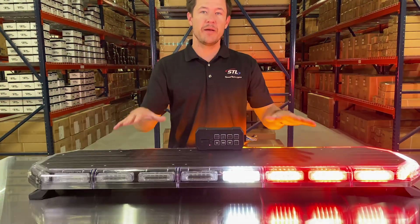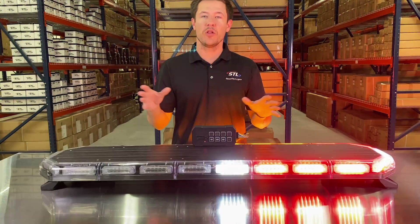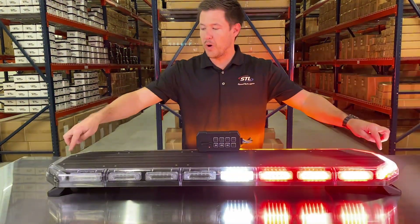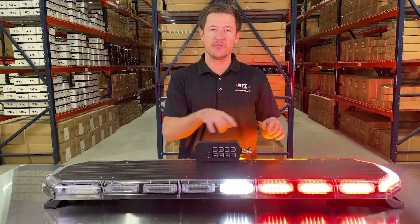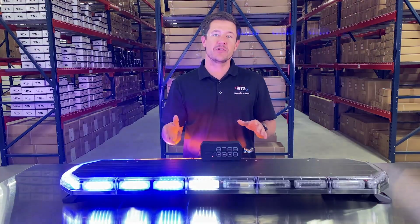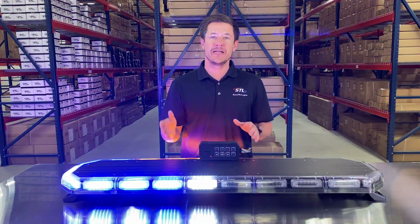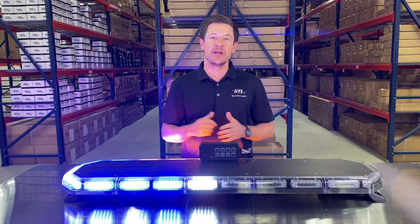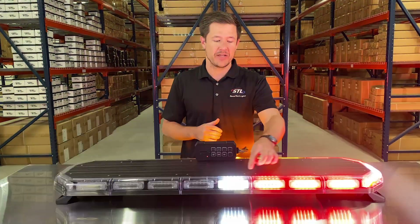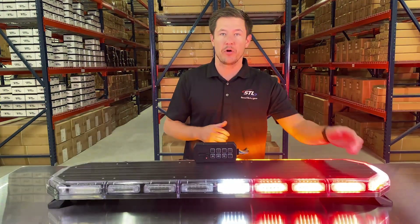I brought a standard red-blue setup, and all of our full-size light bars come standard with two white takedowns, two white alleys, and an amber traffic advisor in the back. We offer these light bars in amber, red, blue, green, and clear, in solid, half-half, and alternating color combinations. We even have a customized light bar tool where you can lay out exactly what colors you want in your light bar.